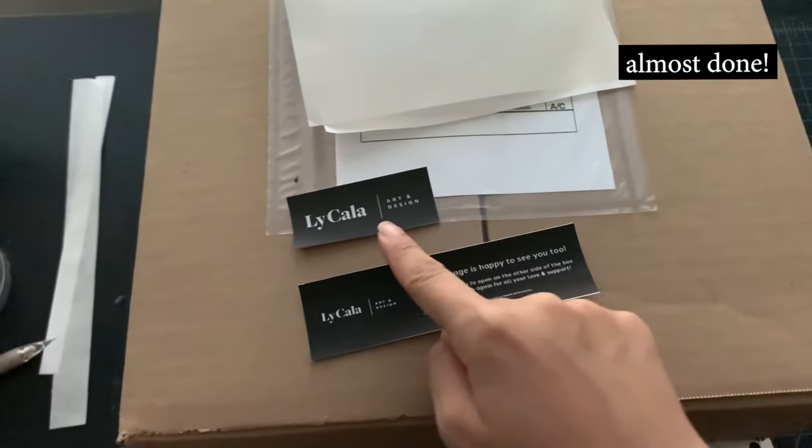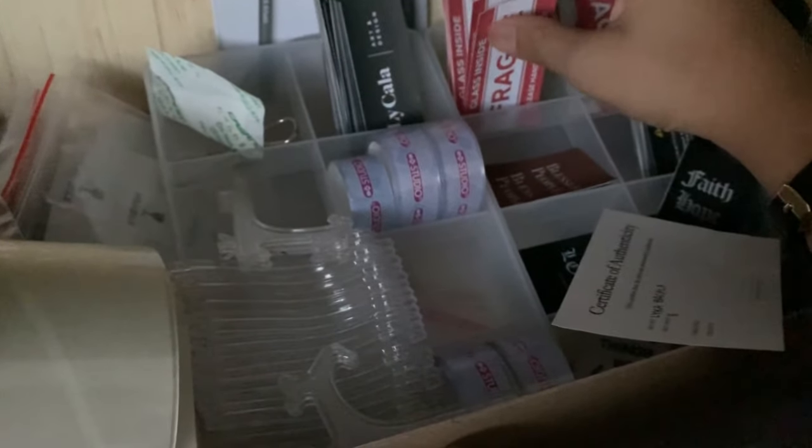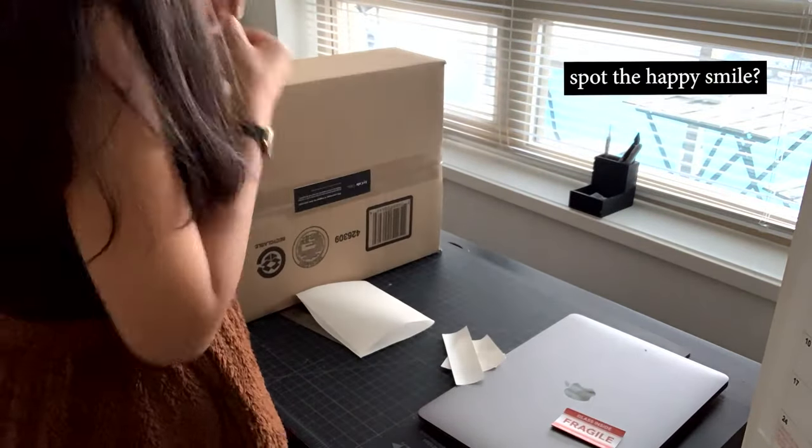Okay, so we're almost done. I'm just going to put this sticker on the back and also grab some fragile stickers as well. And we're done packaging the glass painting!